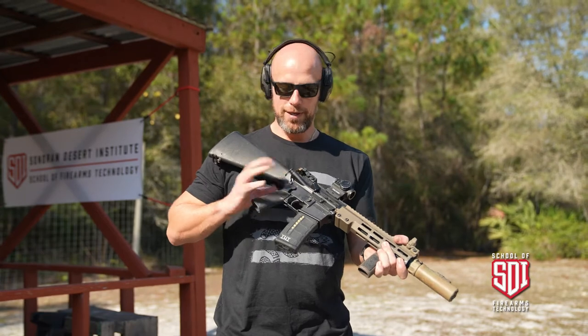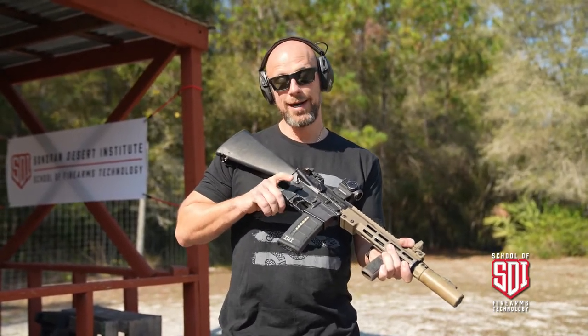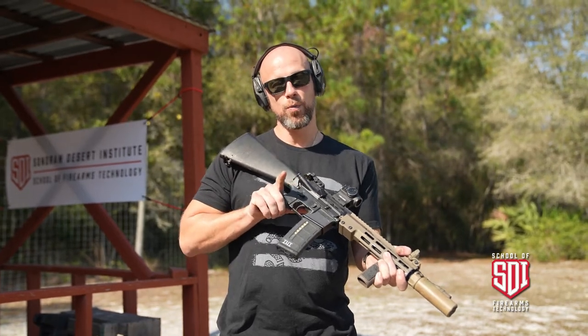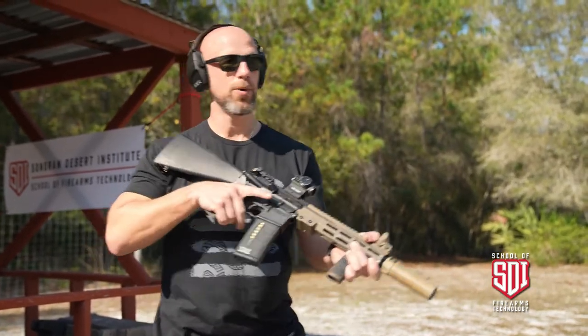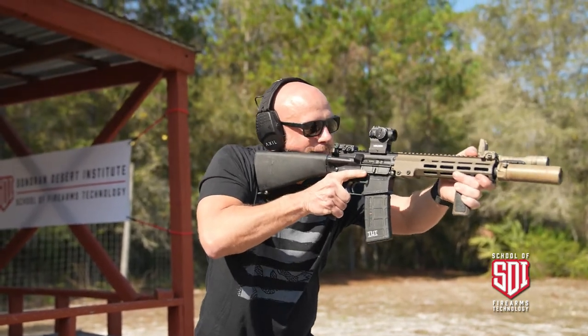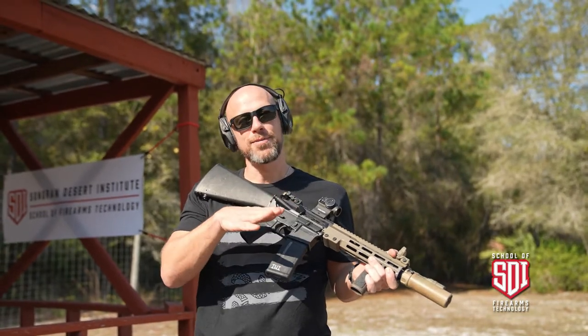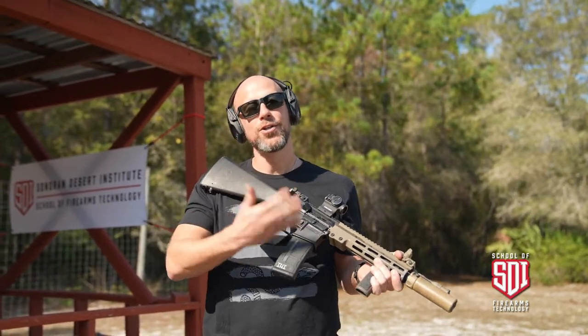One thing that's different right off the bat is going to be the safety. This is going to be fire, and on a full-auto it will go one more position back to auto. As you can see, one pull of the trigger discharges as many rounds as are in the magazine until you let off.